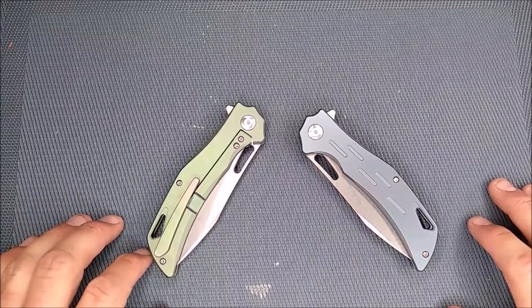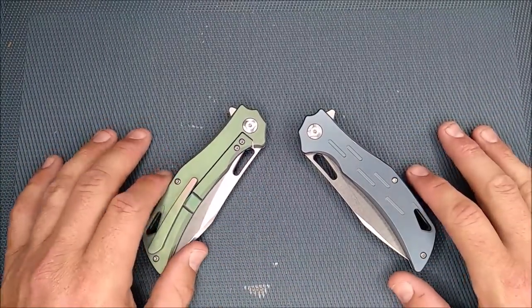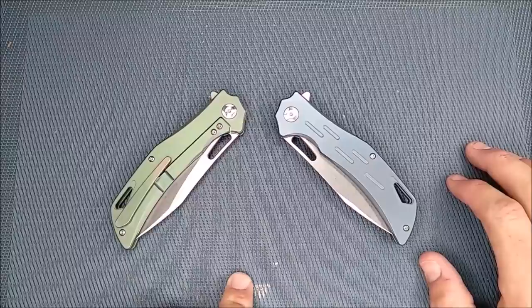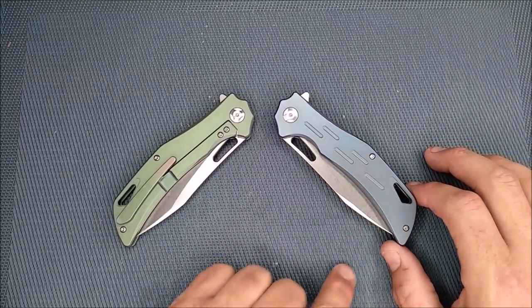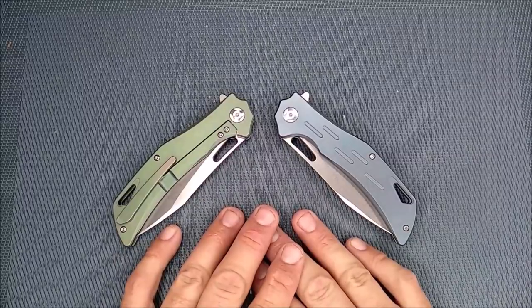This is my first video back at my home setup, so we've got a nice almost straight-down view. Here are the knives — we've got two of them. I do not have a gray one. They call this teal, this light green, almost minty kind of color, and they call this slate blue. You can also just get it in standard gray, which is just the standard color of titanium.